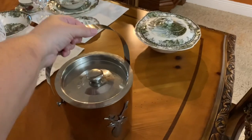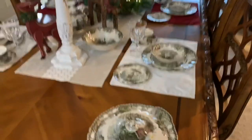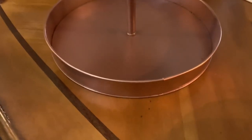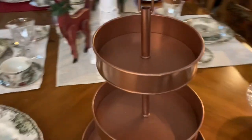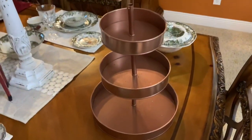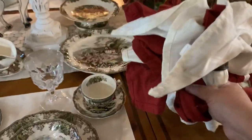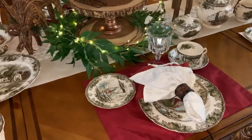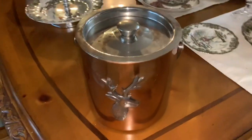Another touch of copper with this copper ice bucket. And I have one more piece — my copper tiered tray that I DIY'd. I spray painted it copper to add a little more copper to the tablescape. It was one of those galvanized tiered trays from Hobby Lobby that was looking a little sad and had some rust marks, but I think it turned out really nice. And I forgot the napkins — some red and white napkins, layered. Now I'm just showing you what the whole tablescape looks like.